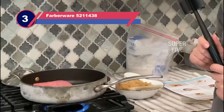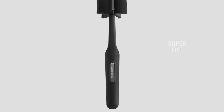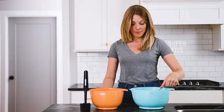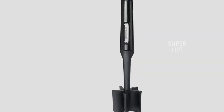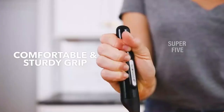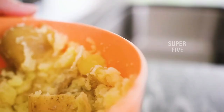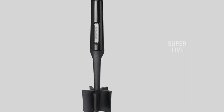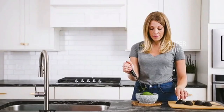Number three: the Farberware 5211438 ground meat chopper. Anyone interested in cooking or kitchenware will recognize the Farberware brand — it has provided a plethora of basic utensils over the years. You may use it to remove lumps from meat, making it simpler to pick up for your visitors. Its head features five blades for neatly chopping meat with minimal effort. Because this part is made of nylon, you don't have to worry about heat damage — it is resistant to temperatures as high as 450 degrees Fahrenheit.